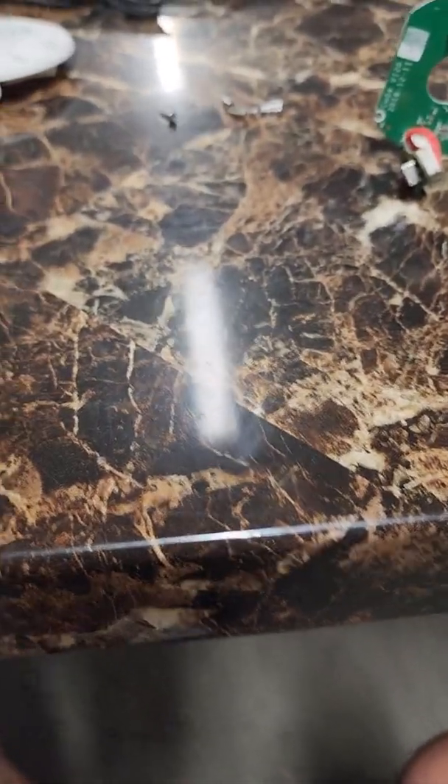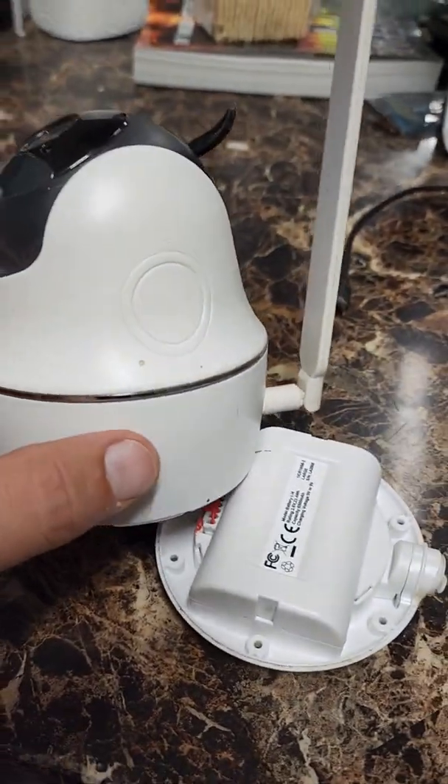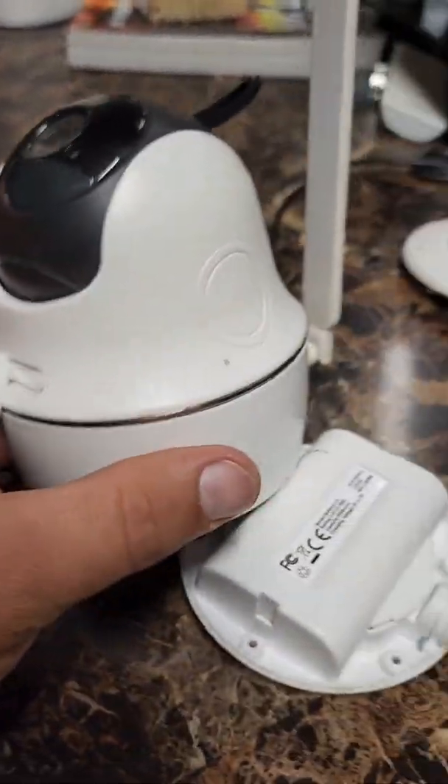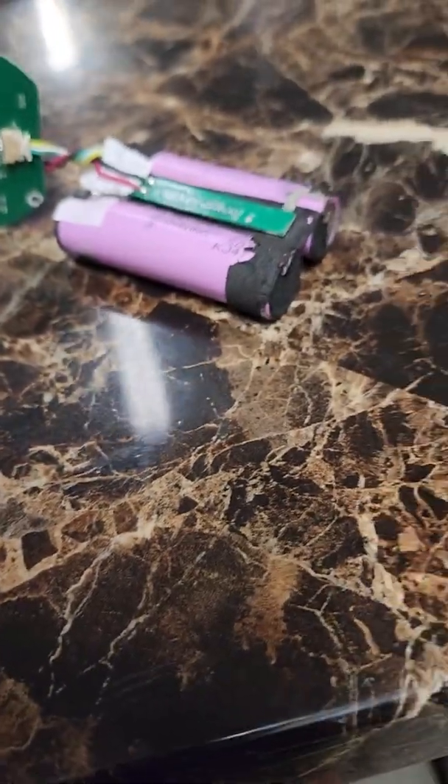Hello, a quick update on the Reolink PT Go cameras. For anybody that hasn't watched the other videos, this is the first one. I have a camera that failed — it has a bad charging port.